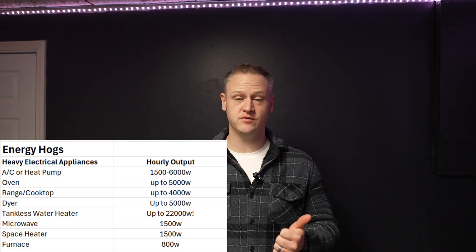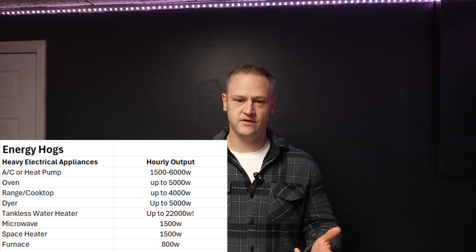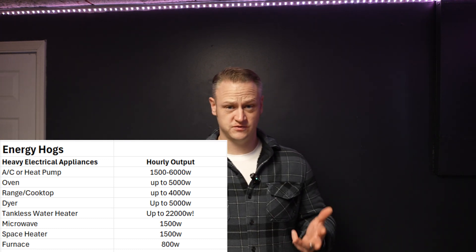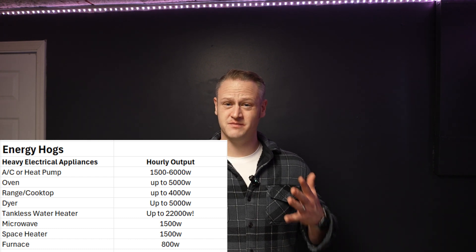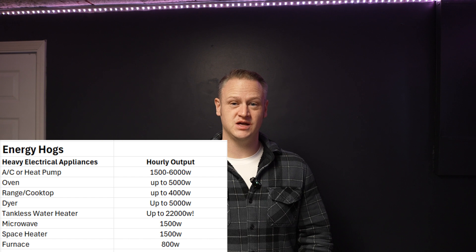With all that said, let's talk about the energy hogs in your house that, if you use them prudently or not at all, can greatly reduce your household energy footprint. These include your AC or heat pump, a wall oven if it's electric, a cooktop or range if it's electric, an electric dryer — those use very high-powered electric resistance heating — microwaves, and space heaters, which are deceptively high wattage. All of those things can absolutely evaporate your battery bank.